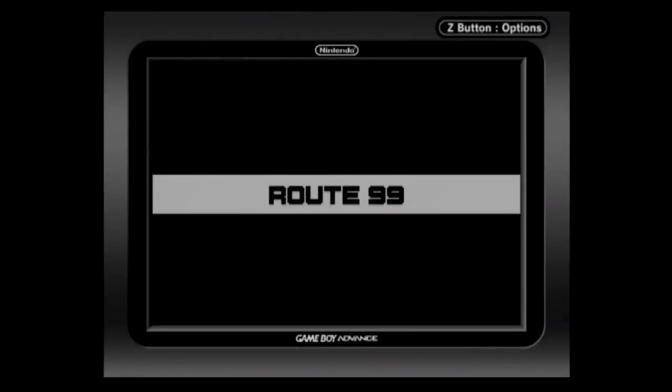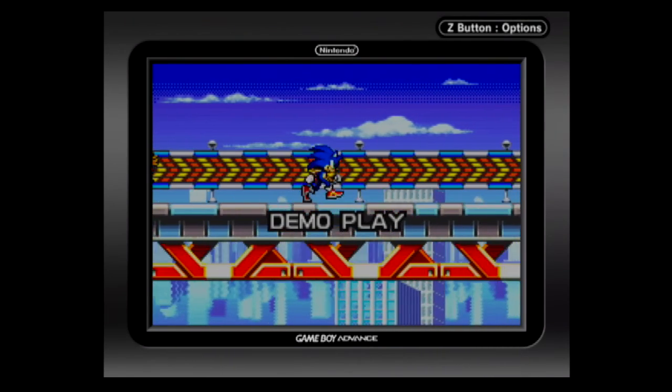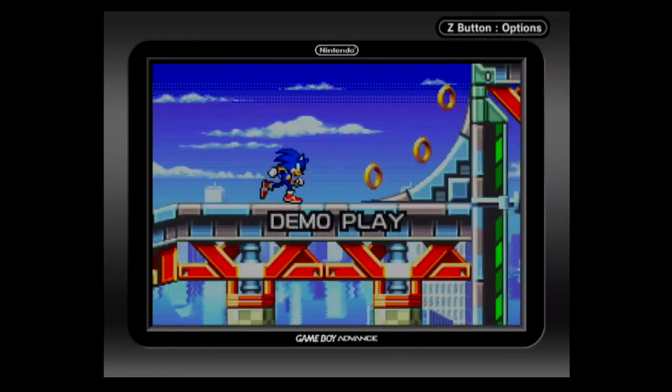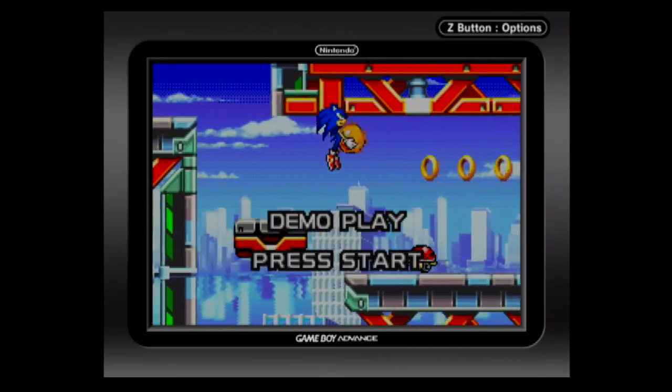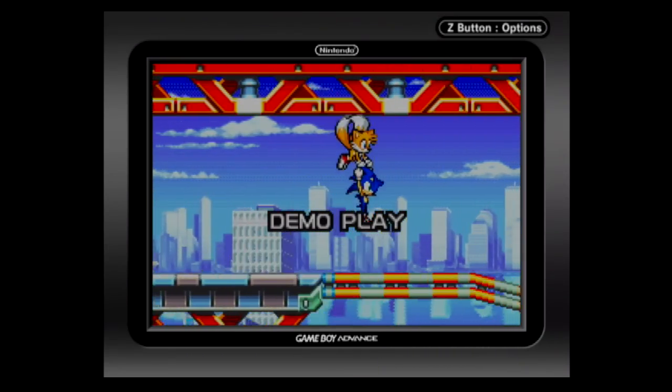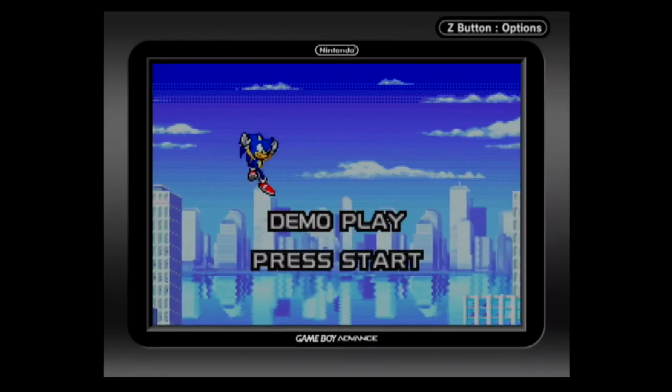Initially, the video quality is probably going to look less than satisfactory, not giving you the pixel perfect video quality you expect. The picture will appear dark, whites will appear light gray, and there will be odd vertical shadows. So here are the settings I used to correct these issues and get a beautiful image.